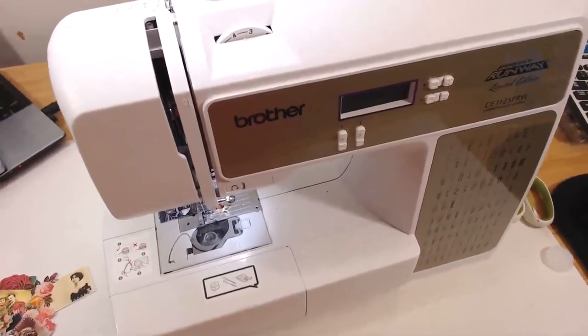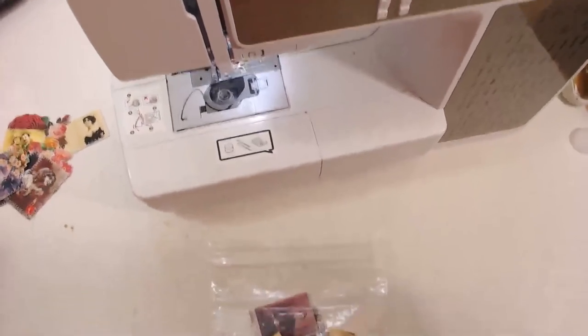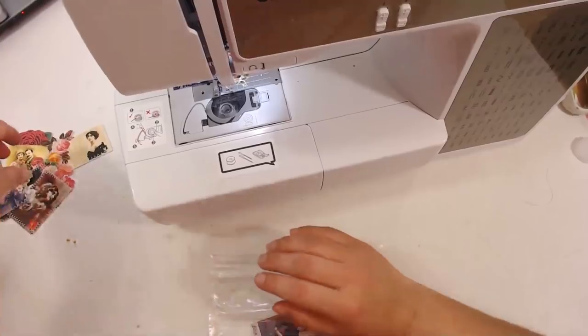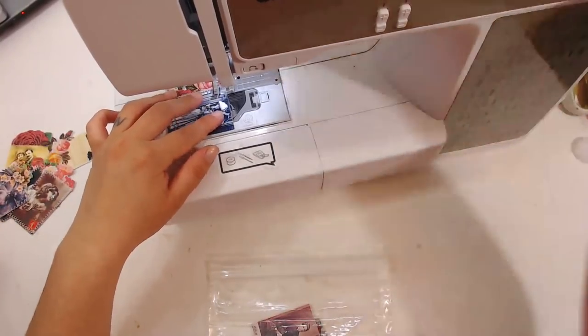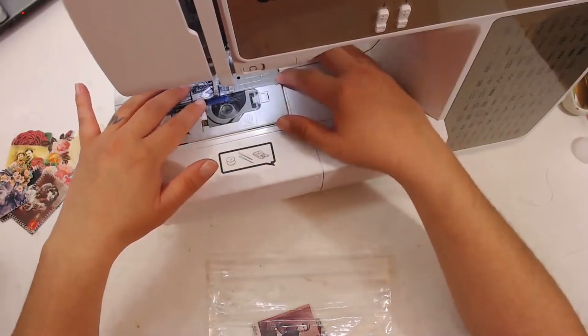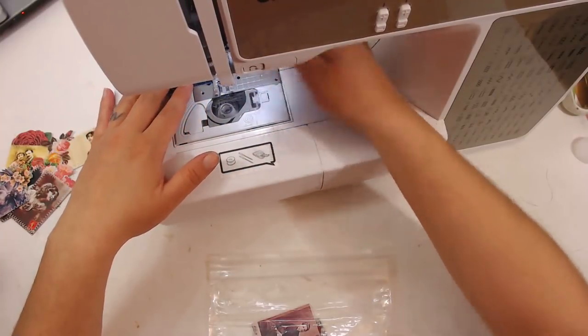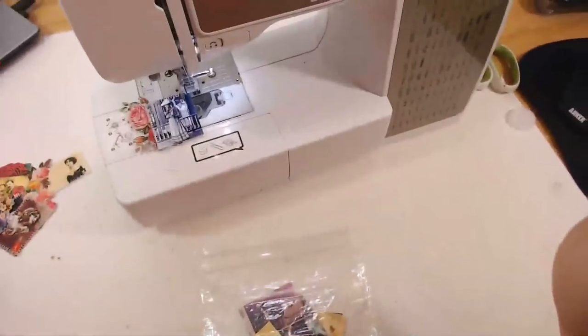I forgot to show off my sewing machine — I am using the Brother's Project Runway Limited Edition CE1125PRW. I'm using just the regular zigzag stitch, and I'm actually using the default setting so I'm not changing anything about it.